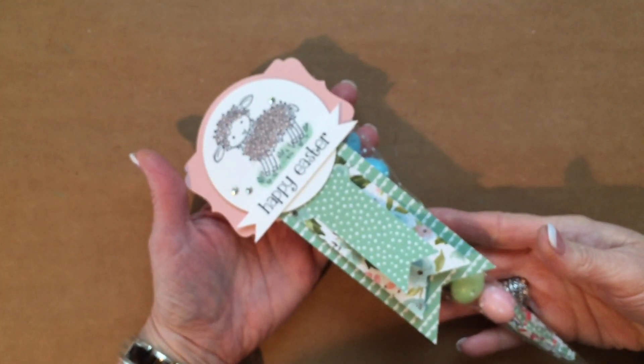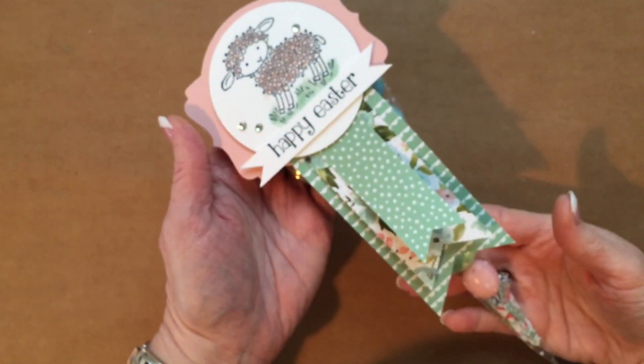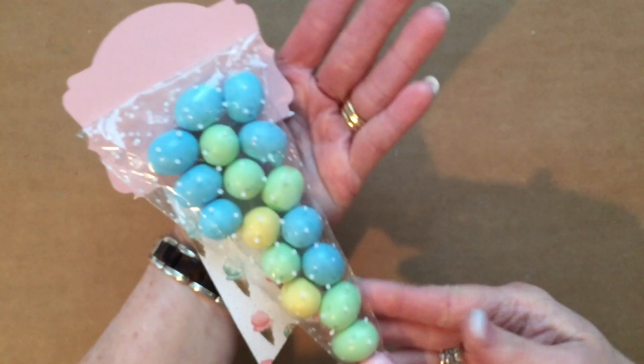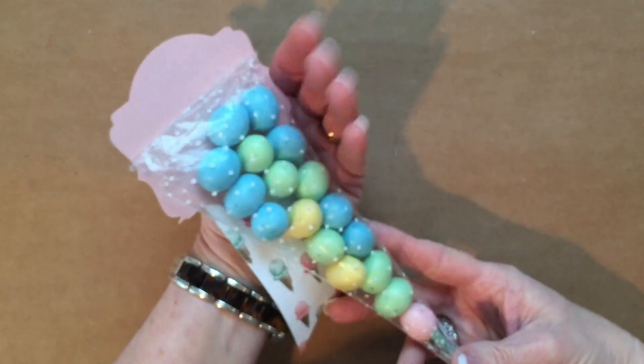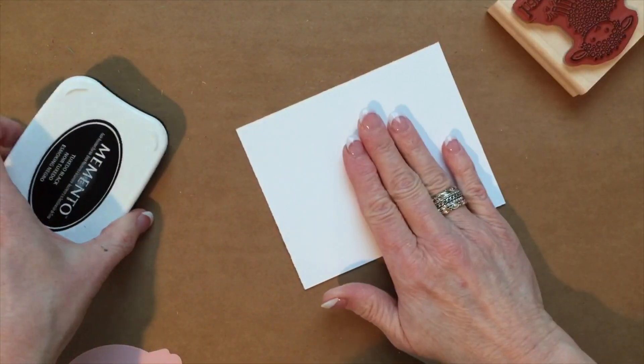Welcome back to Be Creative Stamping. Today I'm going to share with you how to create this little Easter treat just by filling a polka dot cello bag and embellishing the top.